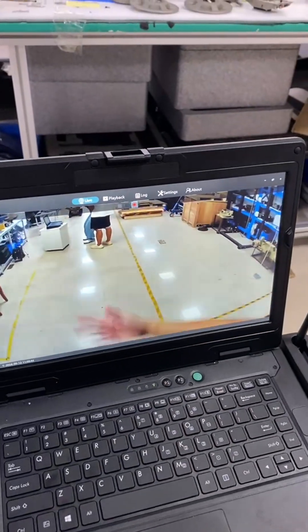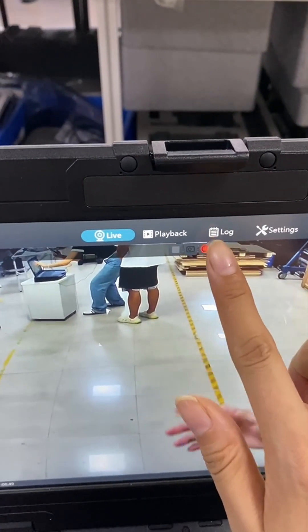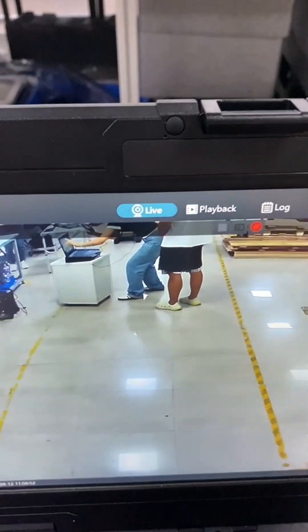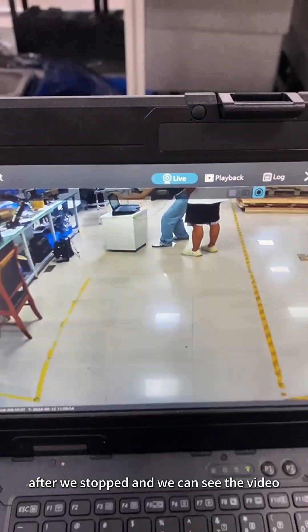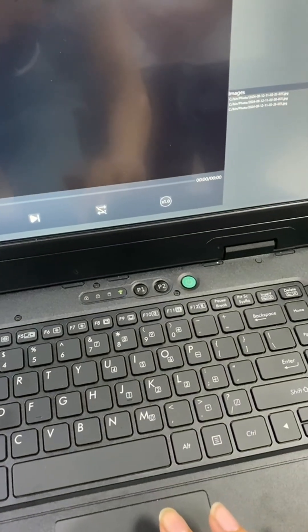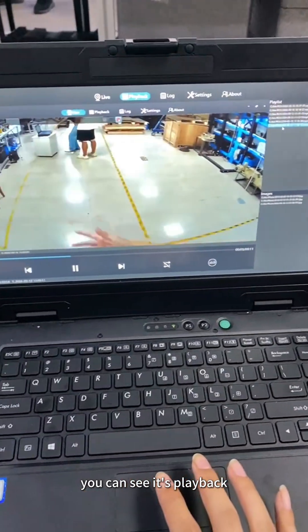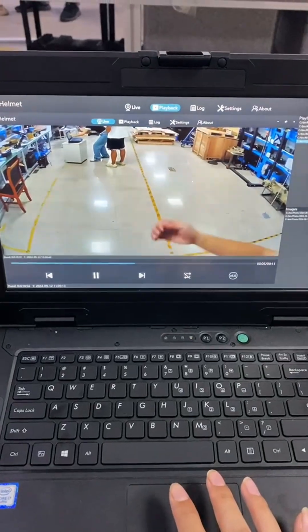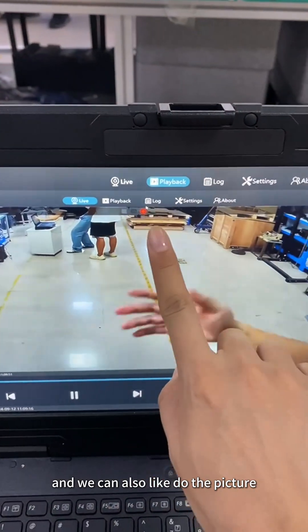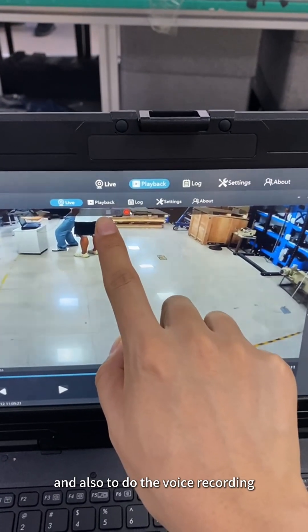And now it's all recording. After we stop, we can see the video from this. You can see it's playback. And we can also take a picture, and also do voice recording.